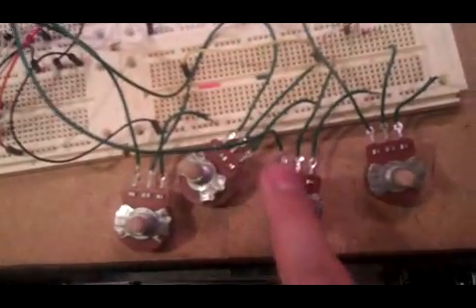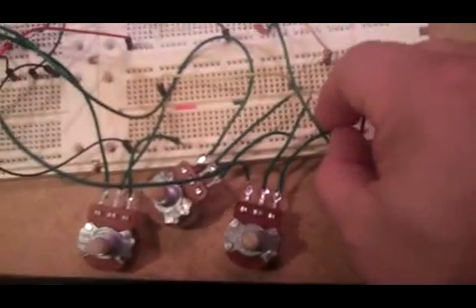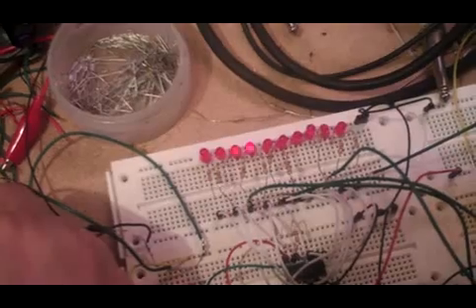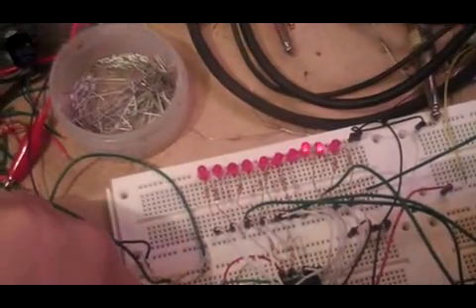Over here we have the pots for tuning the pitch of the four notes that I do have hooked up. We've also got a rate knob over here that you can turn to slow it down or speed it up.